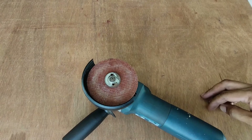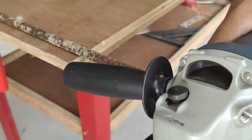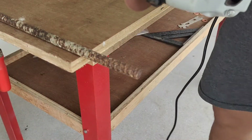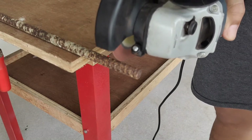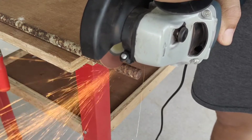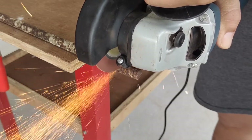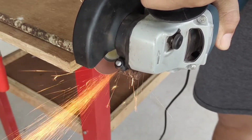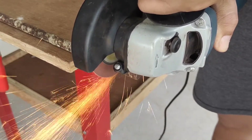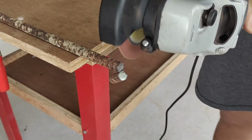Now you can start cutting. Using a cutting disc, I'm going to cut this rebar. You can easily cut metal in half.